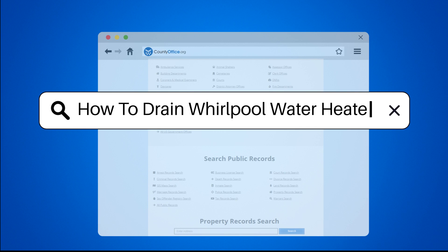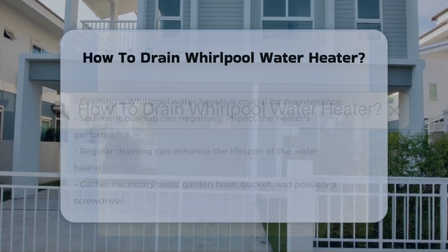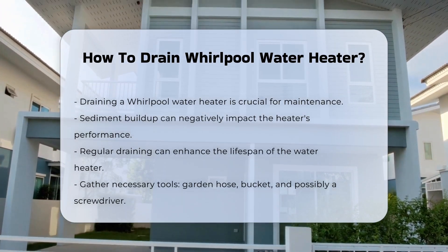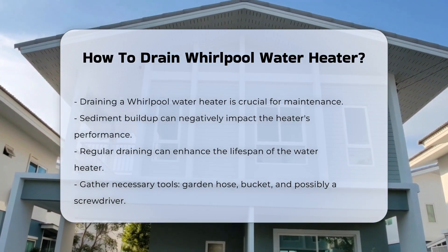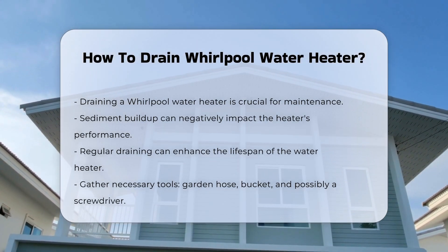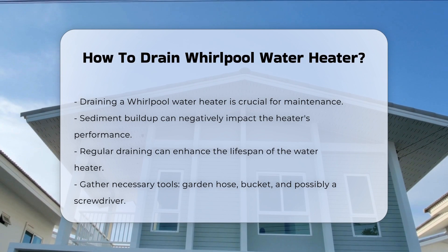How to Drain a Whirlpool Water Heater. Draining a Whirlpool water heater is an essential maintenance task. It helps remove sediment buildup that can affect performance. Sediment can accumulate over time, leading to inefficient heating. Regularly draining your water heater can extend its lifespan.